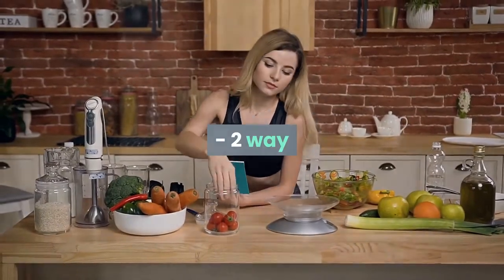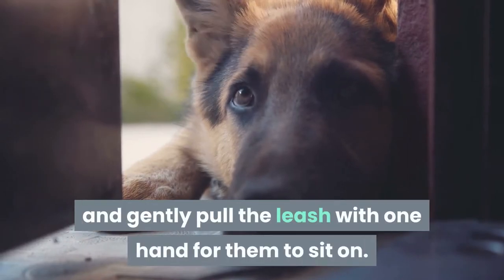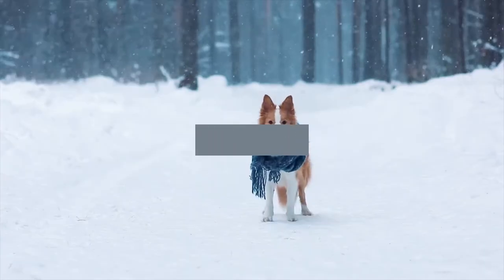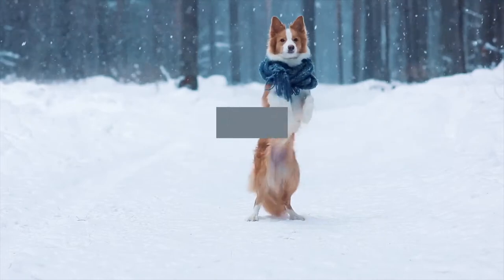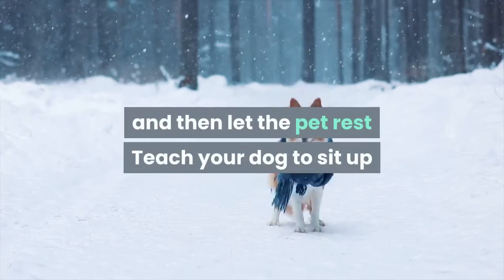Method 2: When the dog is lying down, hold their bottom with one hand and gently pull the leash with the other hand for them to sit up. As soon as the dog sits up, shout 'sit' and reward them. Repeat about 10 to 15 times and then let the pet rest.